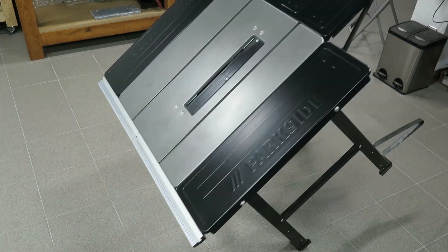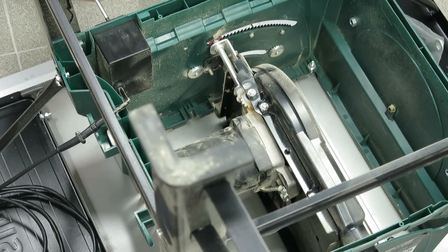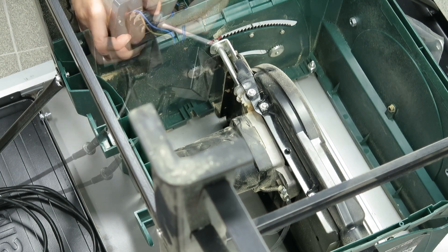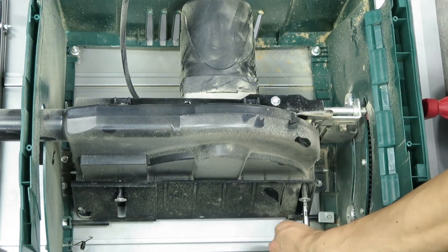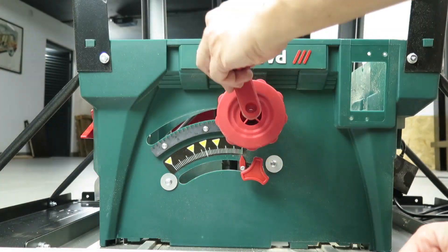I will start by dismantling the table saw in order to remove what I need, which is the motor and some rods and brackets. For that I have to lower the blade and turn it upside down to remove the mechanical and electrical components. Most of this is plastic, which I will try to avoid in the new table saw.